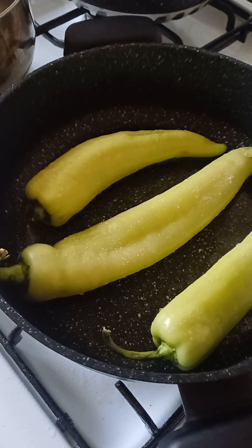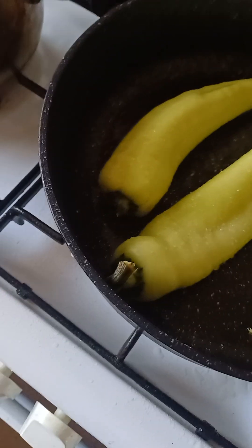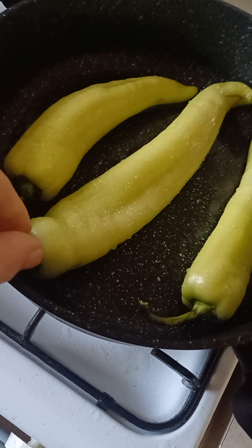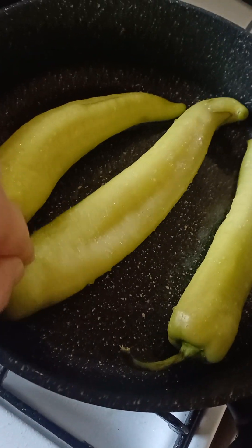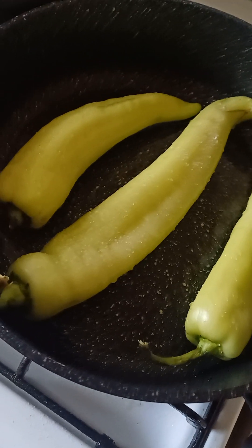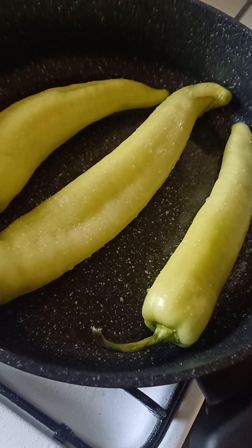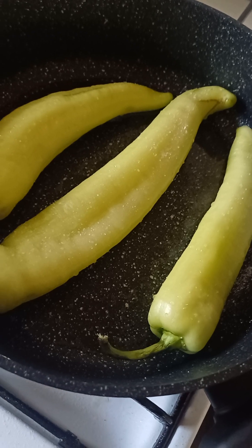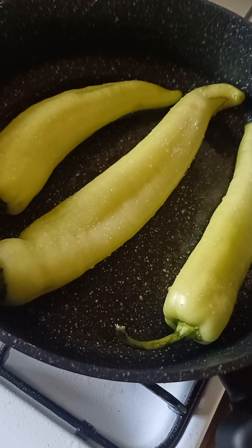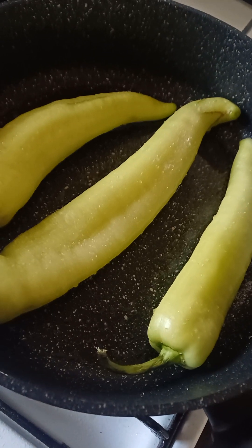Right here, I'll put them. Look at this capsicum — my god, it's so big, can't even fit in the frying pan, whatever. So right here I'll put a bit of oil, and now I've sautéed it, I'll put a bit of salt, and I'm gonna flip the banana capsicums, turn them around, and put salt again.